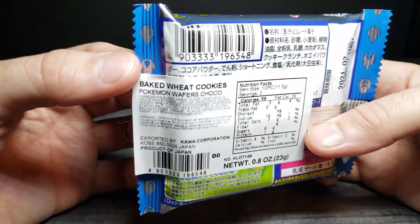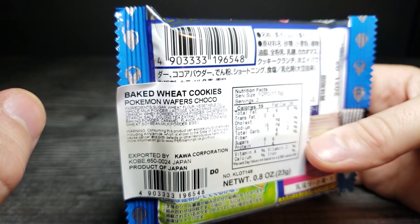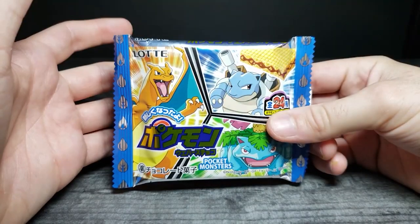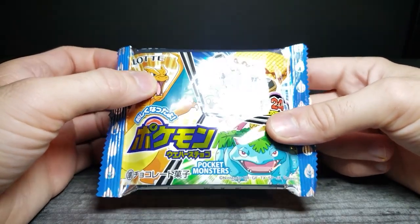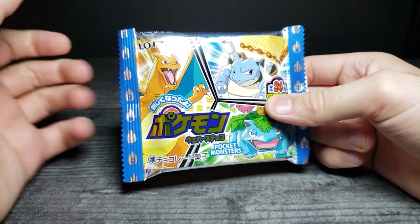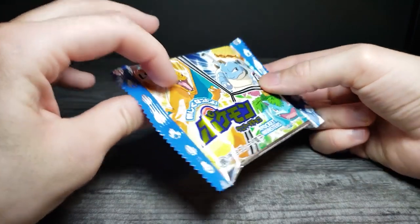It's a wafer bar made with wheat. I really like the shiny vibrant packaging - it's probably one of the main reasons I noticed these. It has that retro Pokemon feel with all the starters. Let's go ahead and open this up, see what sticker we got, give it a try, and then open the second one to see if we got a different sticker.